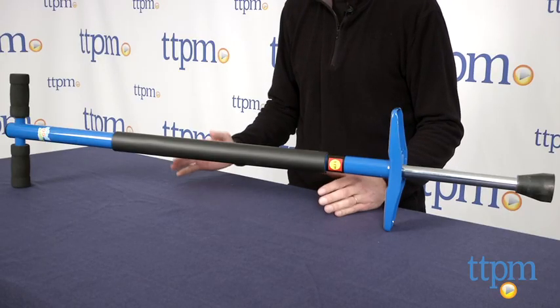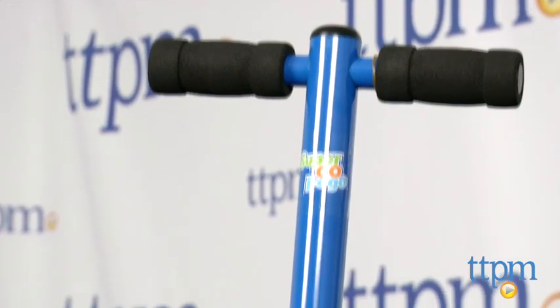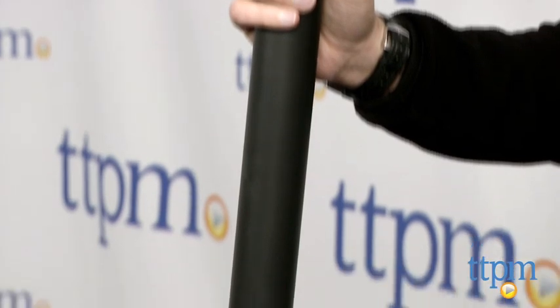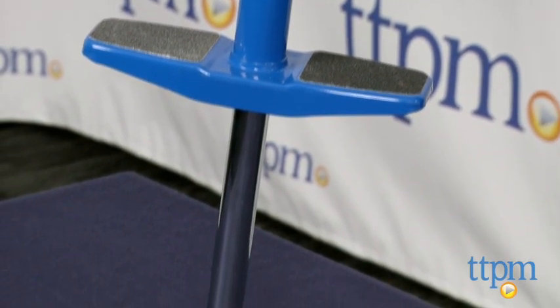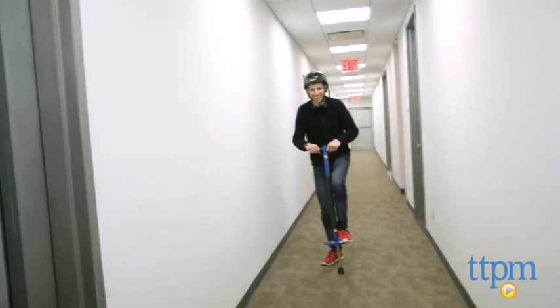This is for kids 9 and up, not for young kids. Maximum weight is 154 pounds. It comes assembled. A child must use a helmet. They should have arm pads and knee pads because it's easy to fall off the Pogo, especially when you're learning. You also need really good balance.